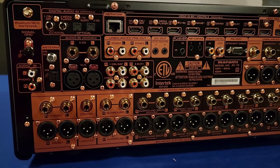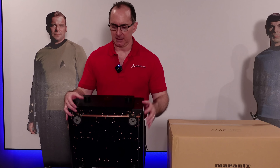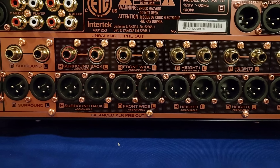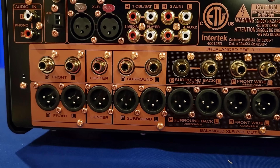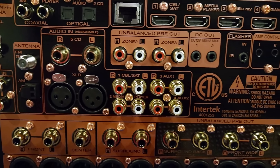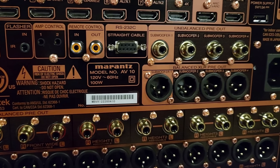You have seven inputs that are 8K, three outputs — two of them are 8K and the other is 4K — so there's a lot of connectivity here. You've got multiple zones, three zones of audio, and 17 channel preamp outputs, all XLR. Even though it only supports 15 channels of processing, it gives you an extra pair in case you want to do different speaker configurations to reroute for Auro 3D. This supports Dolby Atmos, DTS:X Pro, IMAX Enhanced, and Auro 3D — all your immersive surround formats are supported.